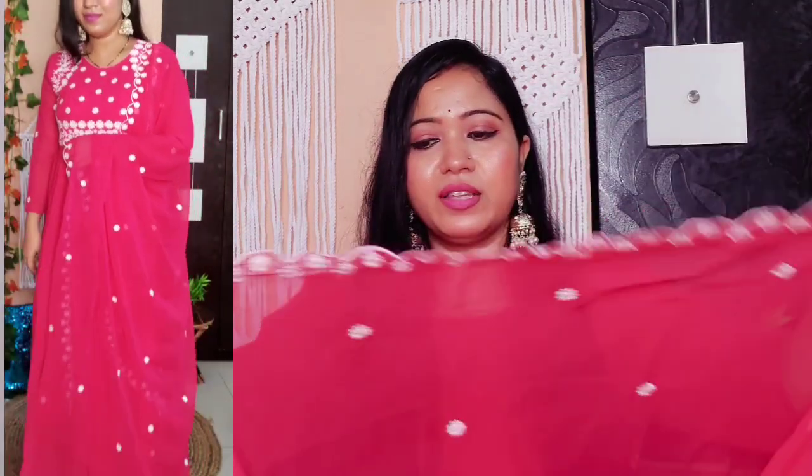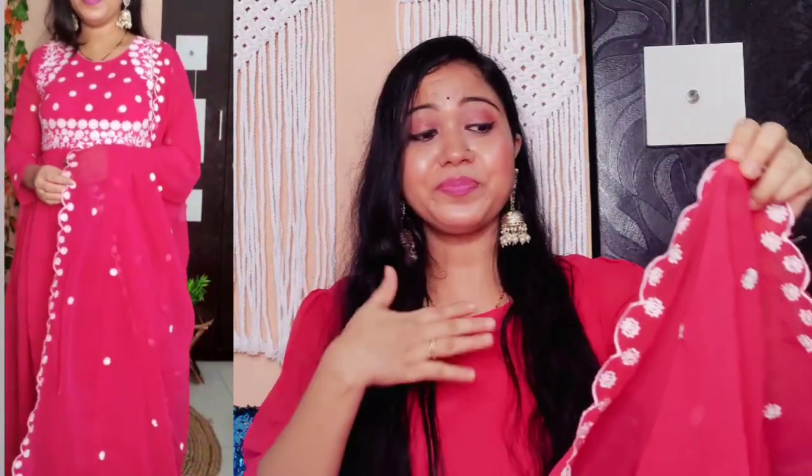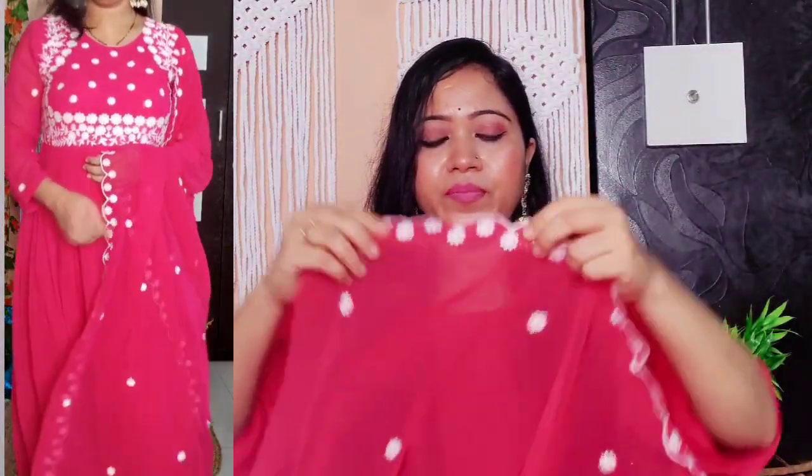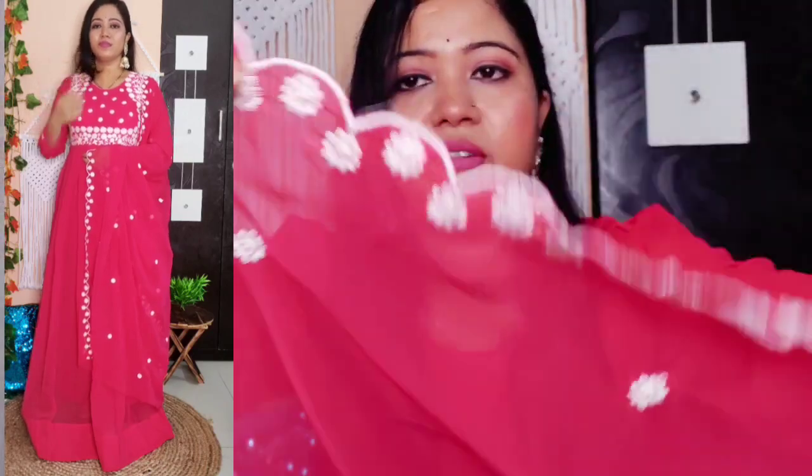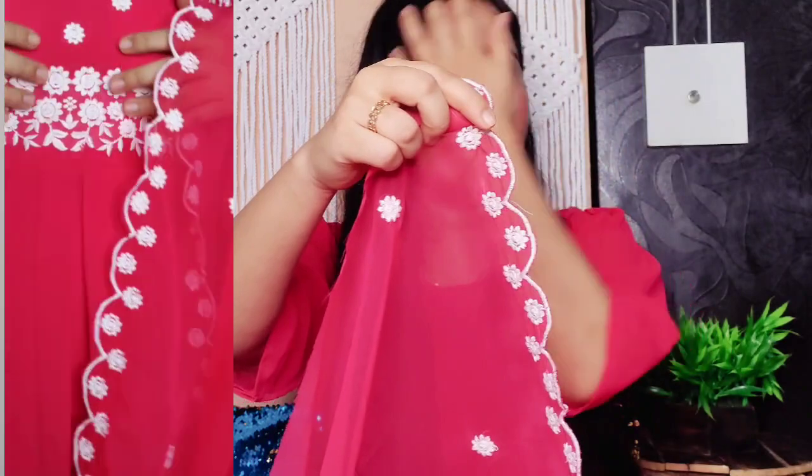Next is this beautiful Anarkali set — there is a top and dupatta, available in 5 color options including this one. The dupatta is a very beautiful magenta pink color in organza. It is a light magenta pink. There is very fine work on it — the embroidery comes on both sides of the dupatta. Over the dupatta there is the same beautiful embroidery work.